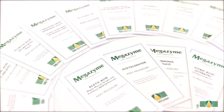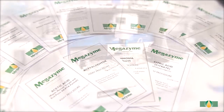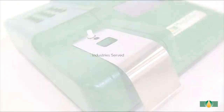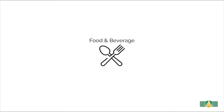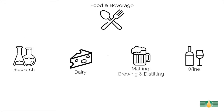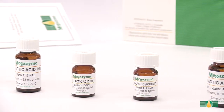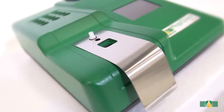Megazyme provides an extensive range of assay kits for use in various assay formats including autoanalyzer, microplate, and manual spectrophotometer. This L-lactic acid assay kit can be used to accurately measure L-lactic acid in various sample types throughout industries such as food, dairy and beverages. This video tutorial will demonstrate the use of the assay kit with a wine sample using the manual spectrophotometer format.